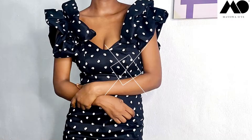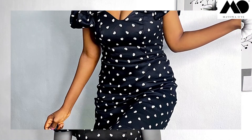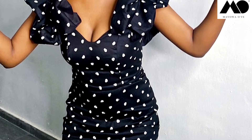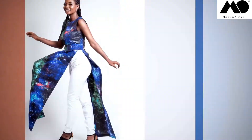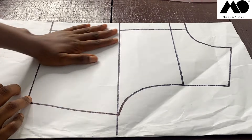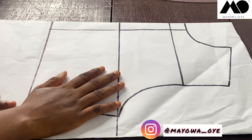Hi guys, welcome back! Today it's all about making this pretty ruffle bustier dress, and this dress is just perfect for any casual outing you can think of. So sit back, tap the subscribe button and the like button, and let's head right in. Step one: get your basic bodice pattern.